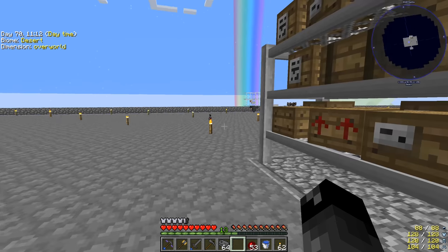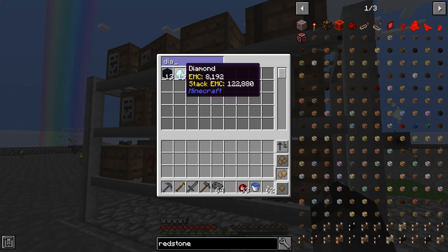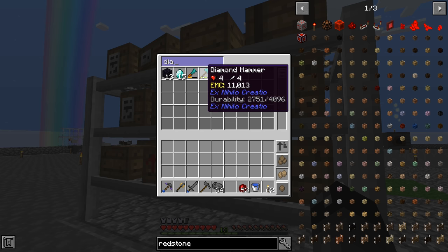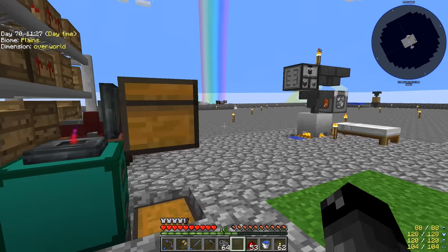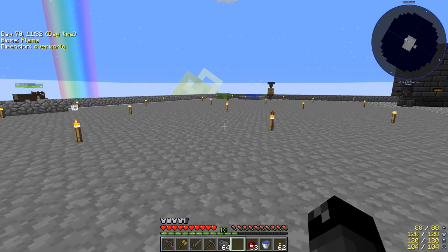We're up to 15 diamond meshes and I've been using them to make new diamond wands. This is still our first diamond hammer. Anyway, what I want to look at today is finally upgrading our crops to where they need to be.